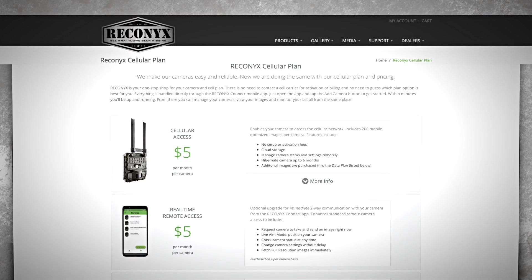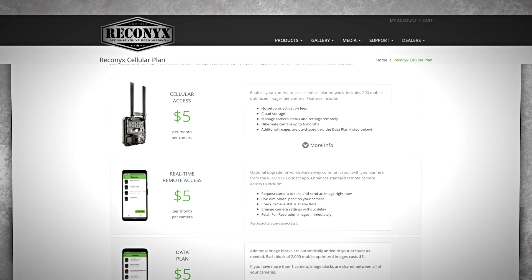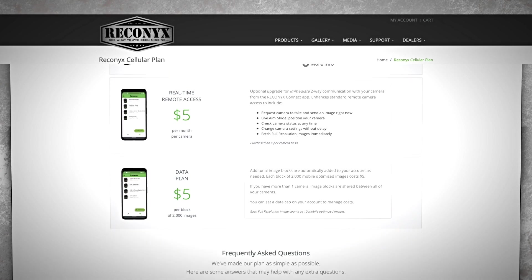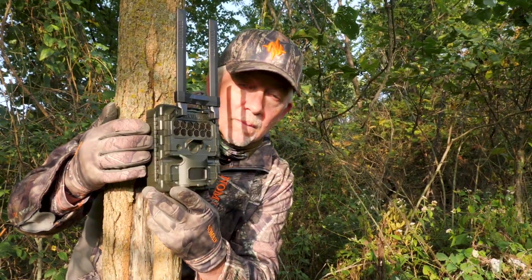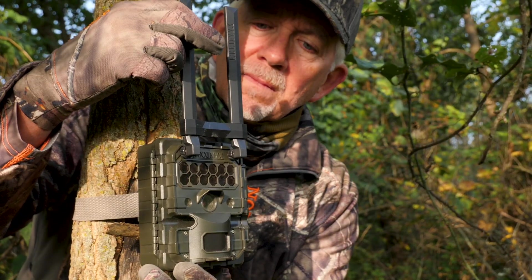Then decide what optional services you want, like shared data, real-time access, or data caps. Shared data makes sense if you have more than one camera, as it allows all your cameras to operate on the same data plan.